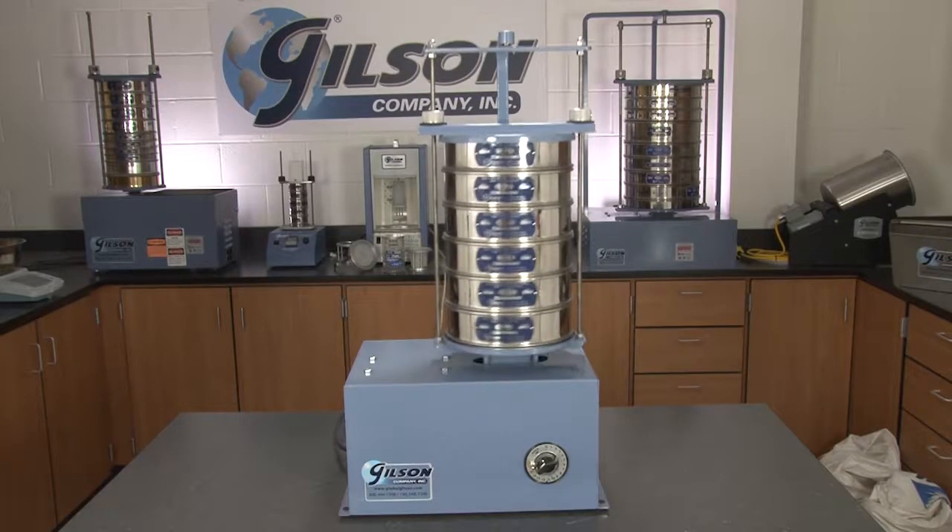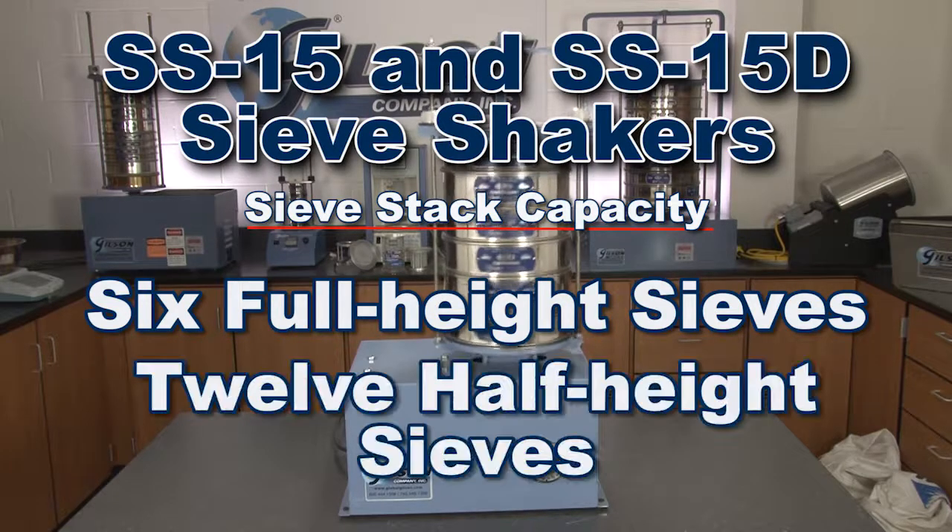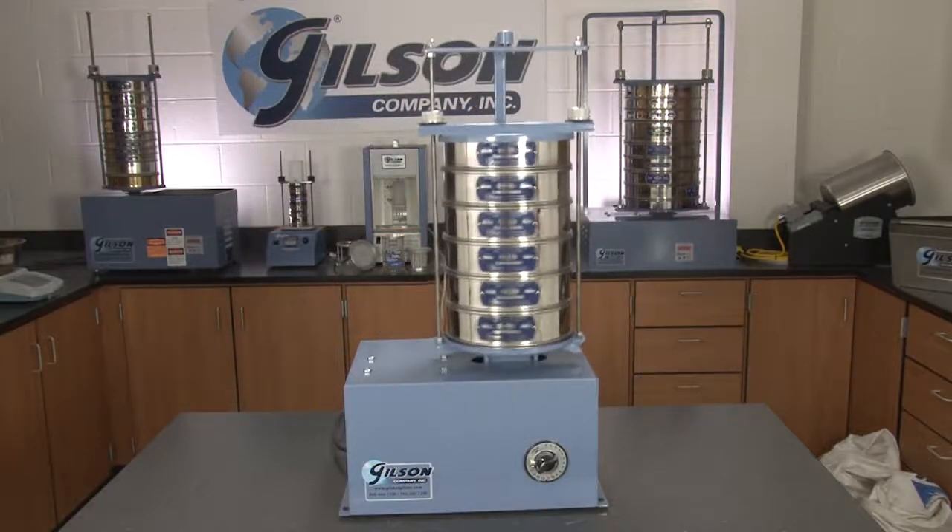These freestanding benchtop shakers have a recommended particle size range from number 4 to finer than number 200, and can hold up to 6 full height or 12 half height sieves plus a pan.